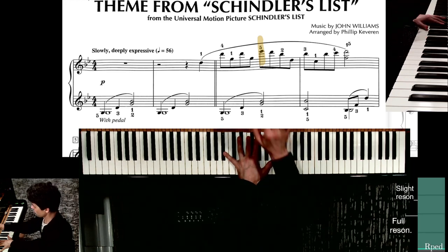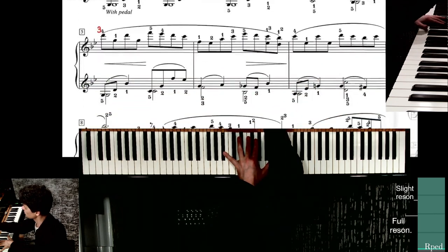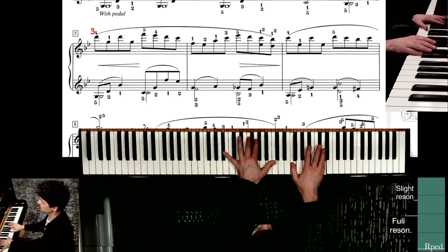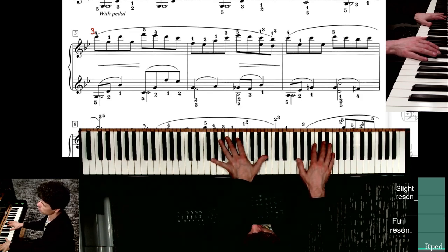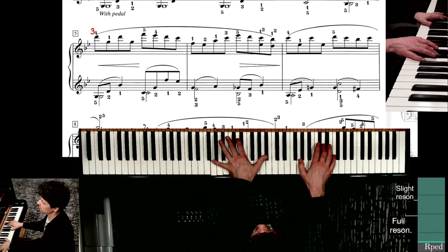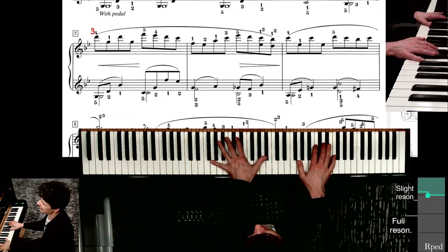Let's see what's around the corner. Here it is. Reset. Now here you see in the red I put down three, because if you have a four, then you have to move it again. If I have a three on the D, it's easy.